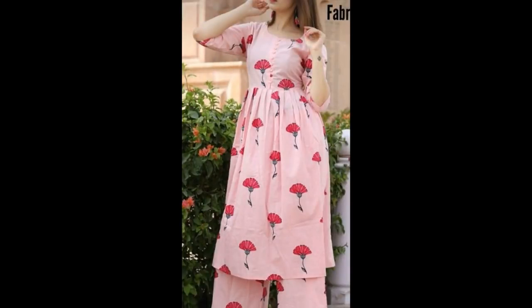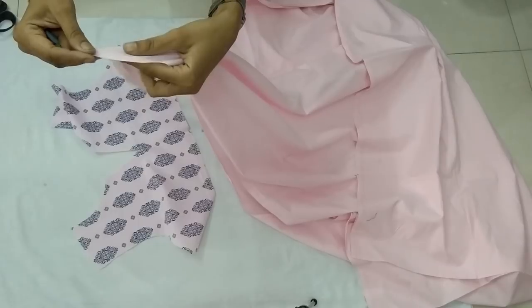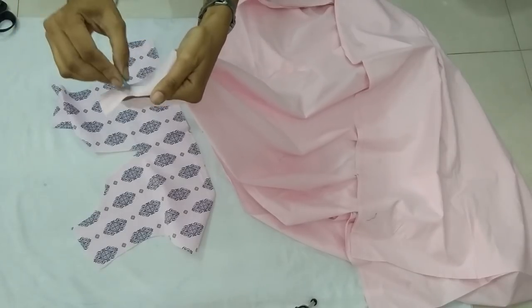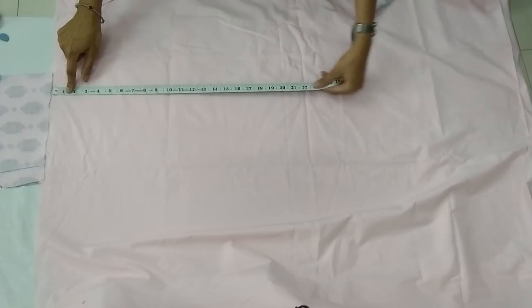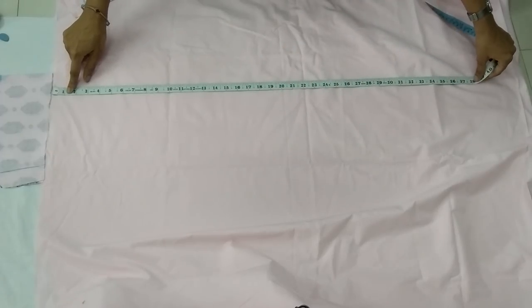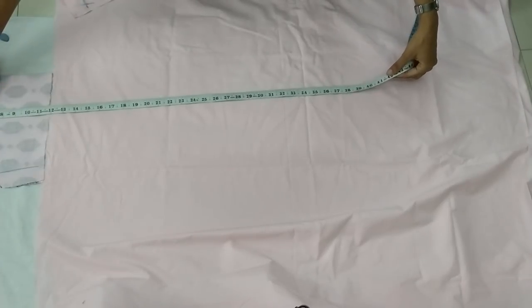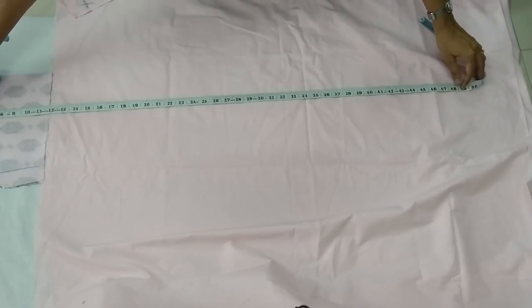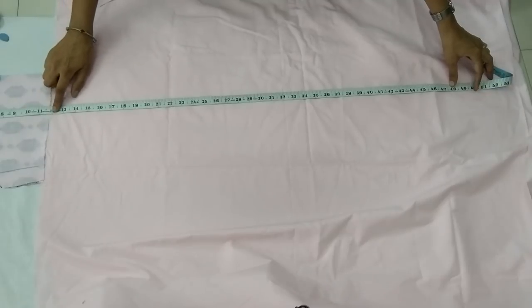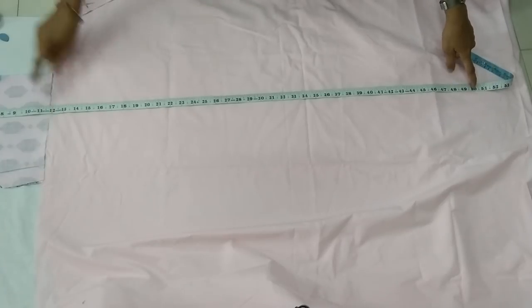We cut the bodice and here we have the fabric — about two or two and a half meters. The right side would be shinier; the back side we mark. We check the length — I'll be taking about 35 inch length, you can take the length more or less — and check the total length you want from the shoulder till the bottom.